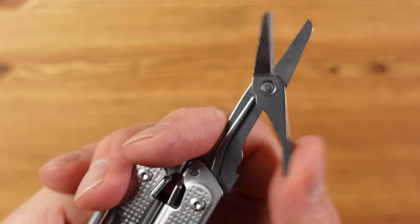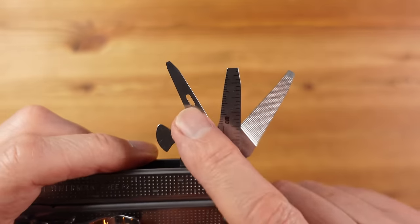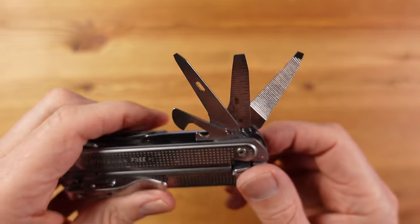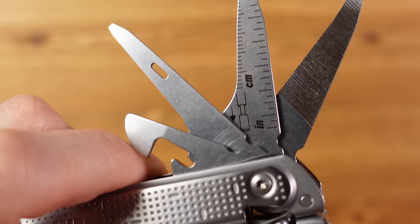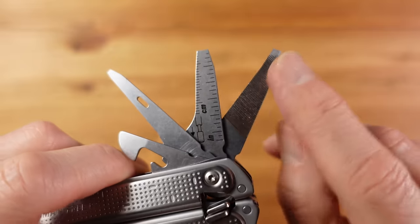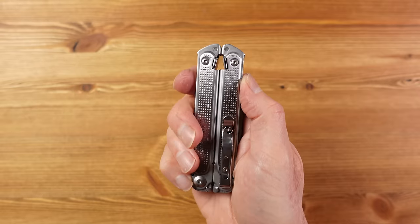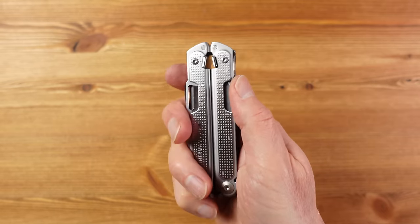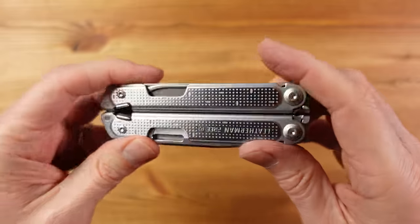The scissors on this tool are great — quick to access and a useful size. We have a two-dimensional Phillips screwdriver and three flathead screwdrivers, one of which doubles up as an awl, all for relatively light use. There's also a package opener and pry tool, a can opener which can double as a bottle opener, and two flathead screwdrivers that double up as a rather impractical file and ruler. The weight comes in at a reasonable 215 grams or 7.6 ounces.